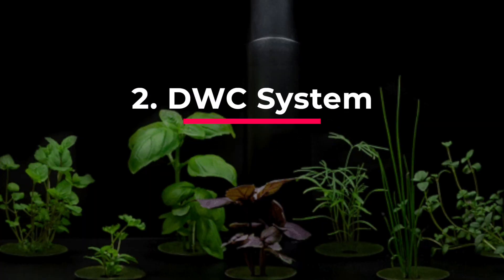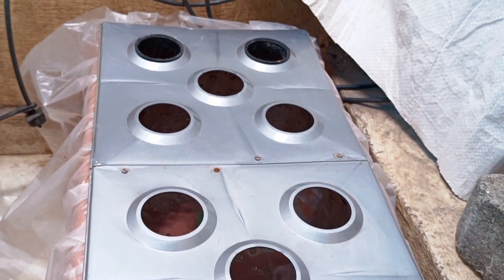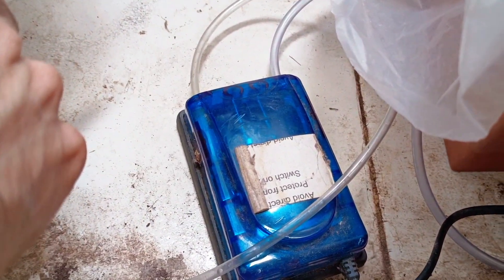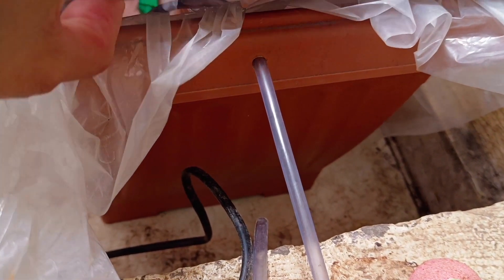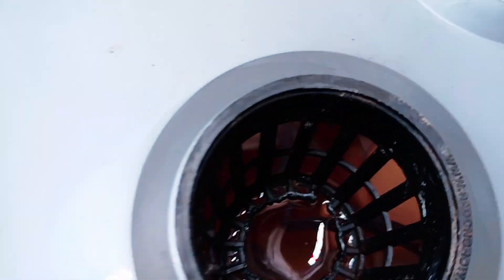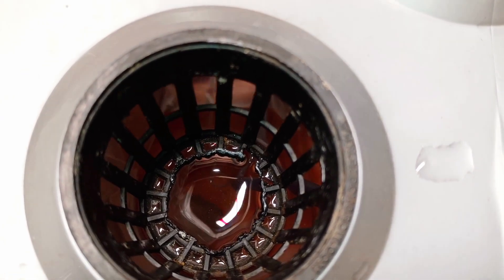Now let's look at the DWC system. We will transplant these seedlings into this DWC system. This is the air pump that promotes gas exchange, and air stones create bubbles that allow oxygen to enter and carbon dioxide to exit the water's surface. The water should just be touching the net pots and should not be above it.